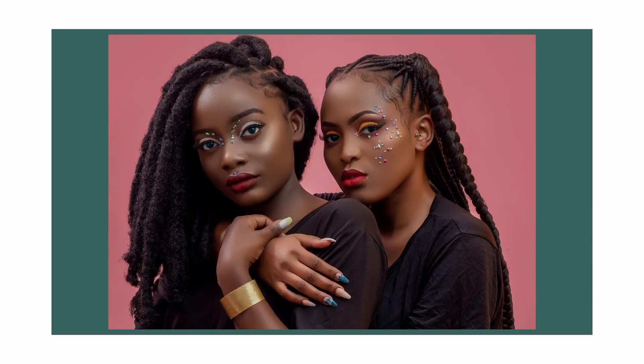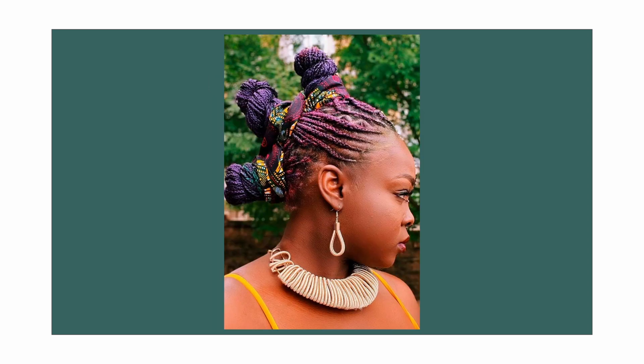Yes, there are guidelines and fundamental things that we're supposed to keep in mind and practice whenever we're taking down our protective styles to minimize the shedding and hair loss that we experience. However, I believe that since we keep our protective styles in for upwards of two months, the amount of shedding we experience during the takedown is a result of the daily shedding that has accumulated.